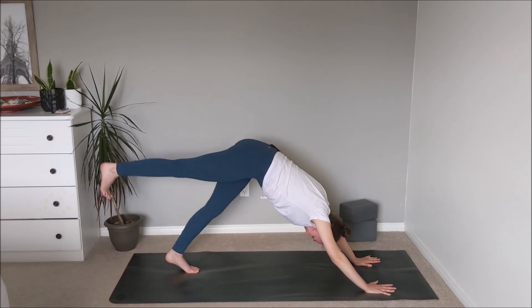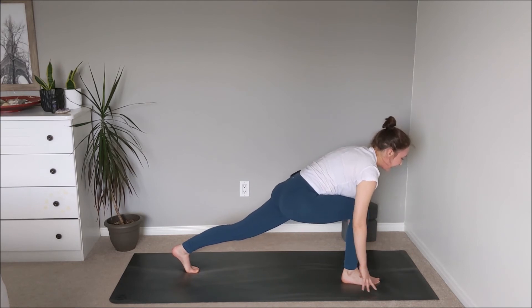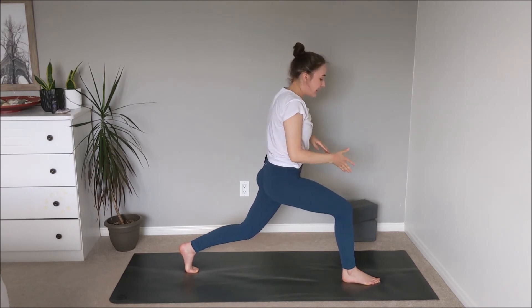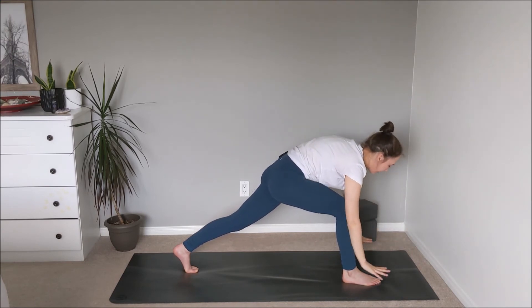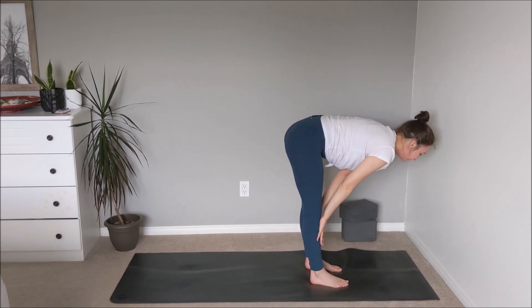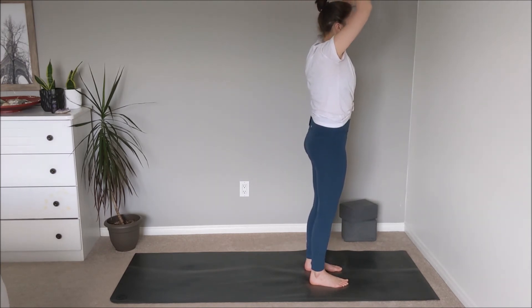Take an inhale — reaching the right leg up and back this time. Exhale, draw the right knee in towards the chest, plant the foot between the palms, and lower the left knee down. Inhale to wave the spine forward, finding that length, then on the exhale arms sweep up. Maybe a gentle bend through the left knee to stabilize, and maybe the right foot walks over to create space through the hips. Plant the palms, step the left foot all the way up to meet the right. Inhale for the halfway lift, neutral spine, exhale soft bend as we fold. Inhale rise up — reach all the way up, exhale palms together at heart center.